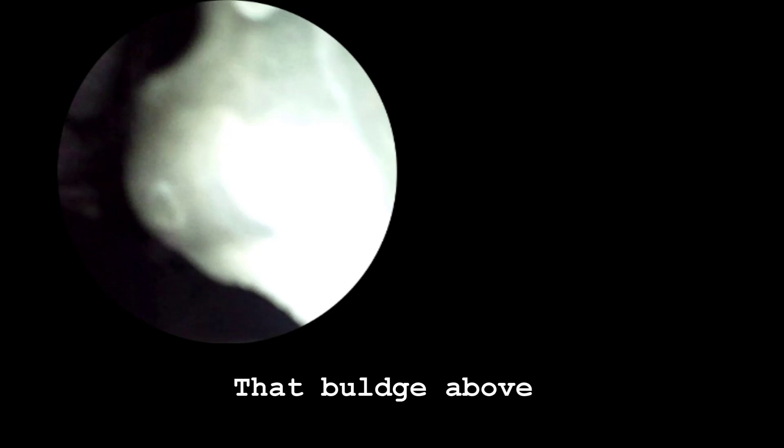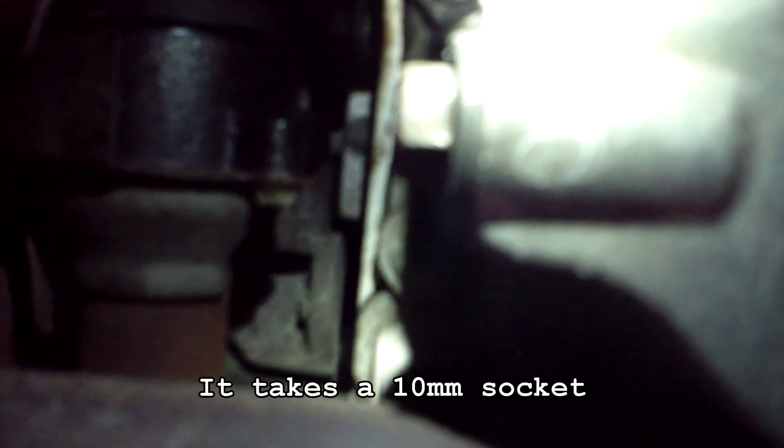If you follow back right behind it and go under the engine block, you'll see this right here. If you come on around, you'll see that is our nut we need to take off to release the oil.